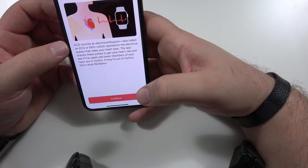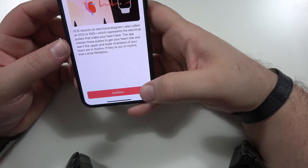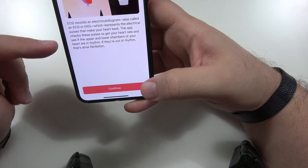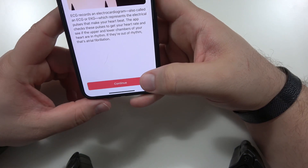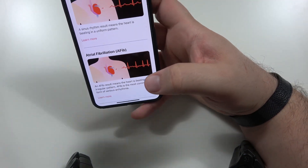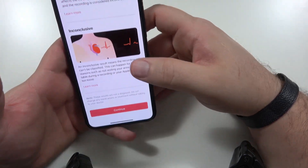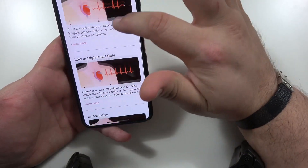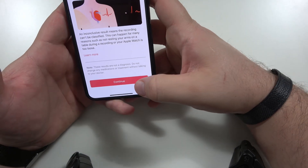How does the ECG work? ECG records an electrocardiogram — also called ECG or EKG — which represents the electrical pulses that make your heart beat. The app checks these pulses to get the heart rate and see if the upper and lower chambers of your heart are in rhythm. If they're out of rhythm, that's atrial fibrillation. The results shown are: sinus rhythm, atrial fibrillation (also known as afib), low or high heart rate, and inconclusive.